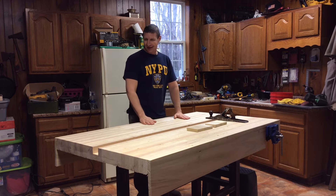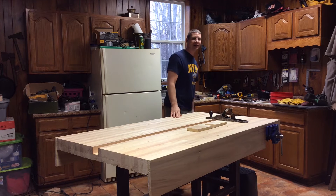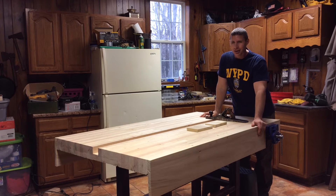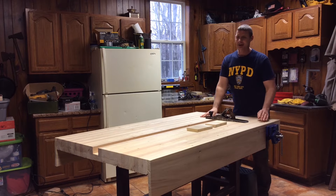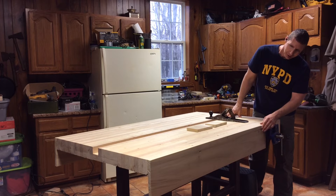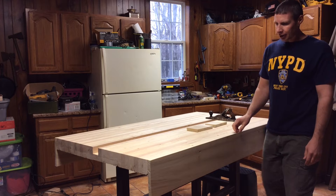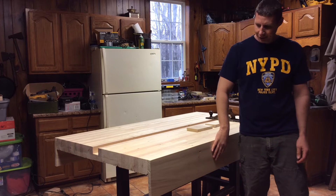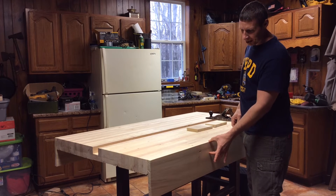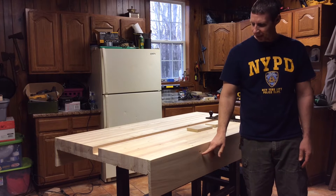We've gotten this far with the table. I did the aprons on here — they look real nice. I actually did these out of poplar, a lot harder wood, that the neighbor was kind enough to give me. I mounted these with two screws, then I glued them and put them back on here. I took it off, glued the two-by-four face, and put them back on.